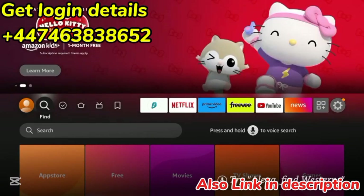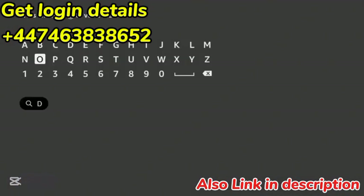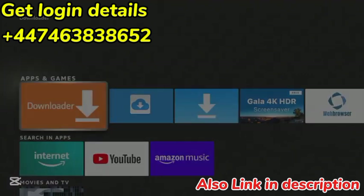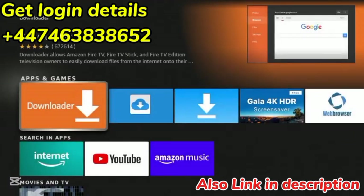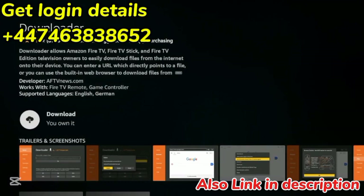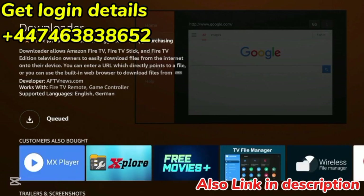The first thing we need to do is hover over Find from the home screen, then click Search, and now we need to install the Downloader app. So type in Downloader, and you'll see it populates in the menu. Click Downloader, then click the orange icon for Downloader under Apps and Games, then click Download, and wait a few seconds while the Downloader app is installing.